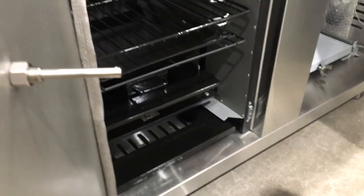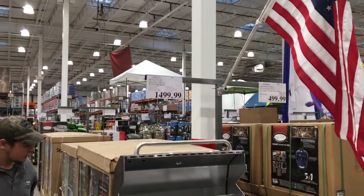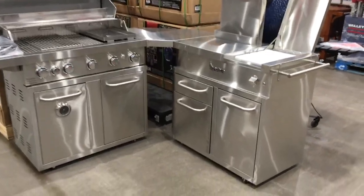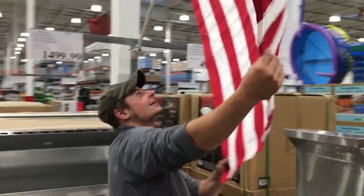That is the coolest thing ever, actually. Look in the back — see the exhaust? Awesome. On wheels, of course. $1,500 — that's really not a bad deal at all. Fully stainless steel. And you get the American flag — that's right.